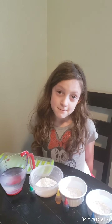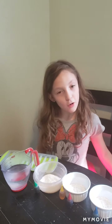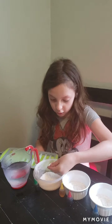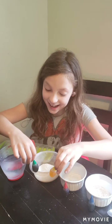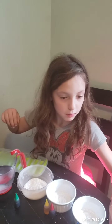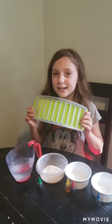Hi, my name is Calista and today I'm going to be showing you how to make chalk. So here's what we need: eggshells broken into little pieces, hot water, colors, a fork and a spoon, flour, and an ice cube holder.